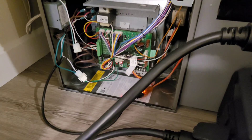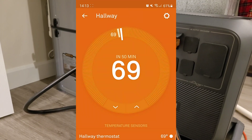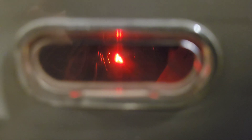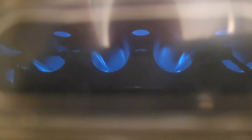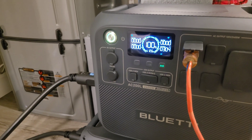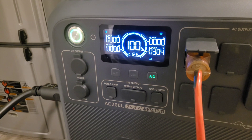I'm going to go ahead and turn it on. It's about quarter after two in the afternoon, so we're officially starting the test. Down on the board we have a lowercase 'h' indicating we are calling for heat in first stage — this furnace does not often go into second stage. Up at the burners you can see some nice blue flame, and on the AC200L we are pulling just over 300 watts, which is pretty good for a newer, more efficient furnace.